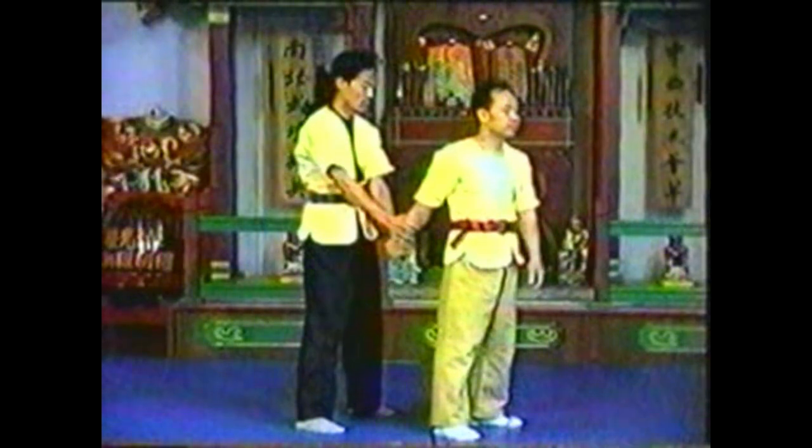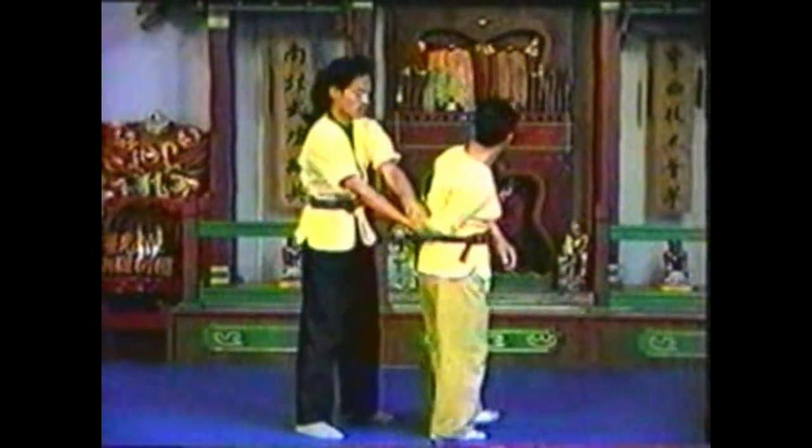Keeping his wrist at the center of your back, lock his arm by pressing down with your wrist and forearm.